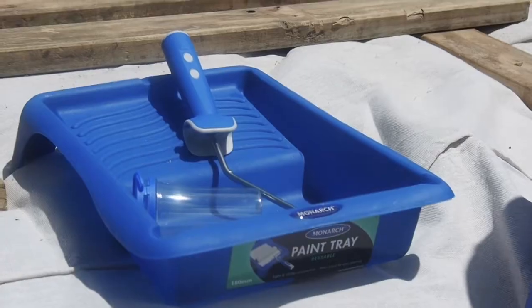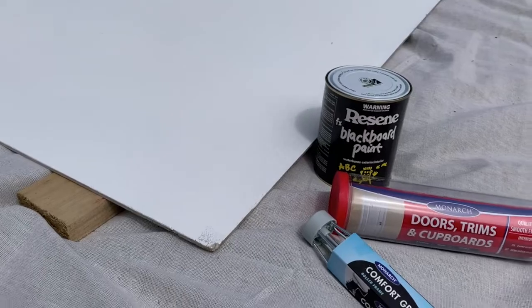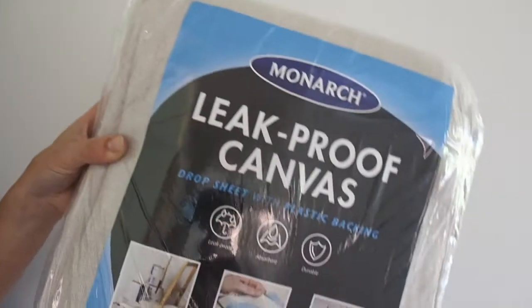For this paint project, I am going to use Monarch Roller Trays, Smart Lock Mini Roller, Doors and Cupboards Roller, and a Leak Proof Canvas Drop.